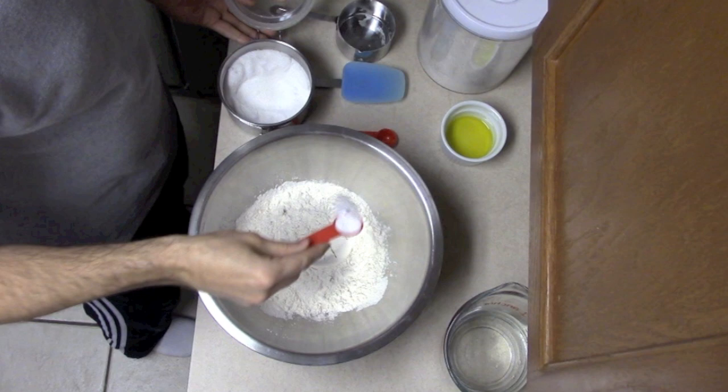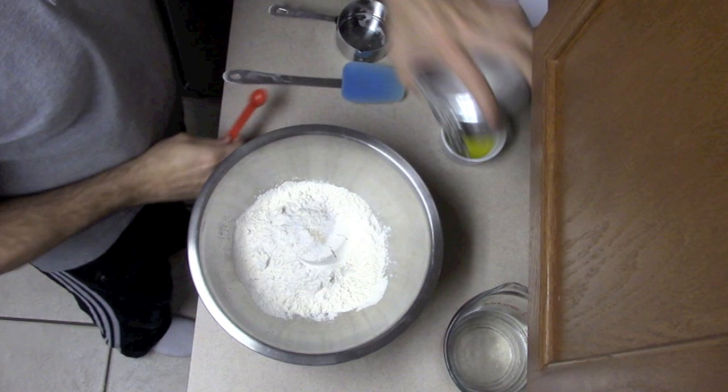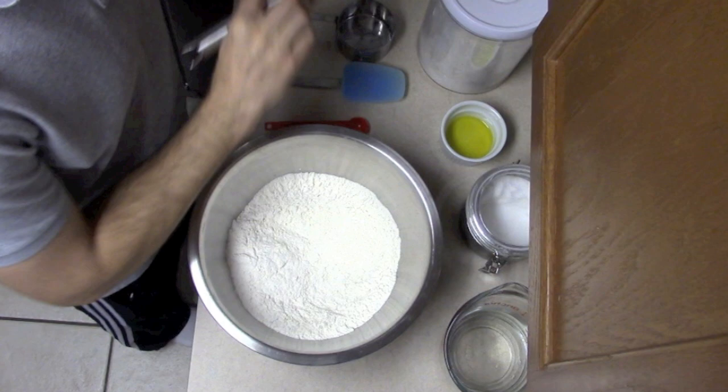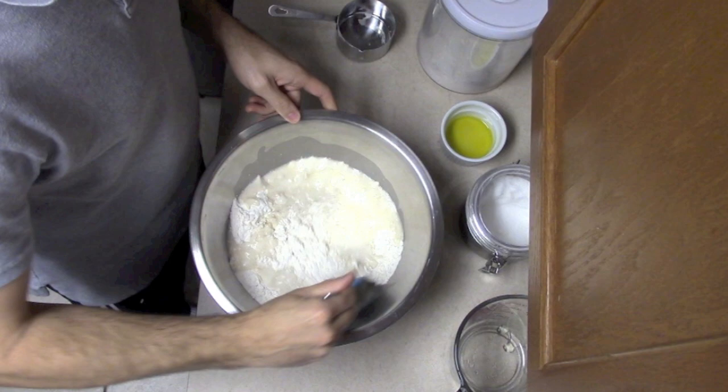We're going to add a quarter teaspoon of yeast and one and one-half teaspoons of salt. This is a little extra salt but I love the flavor that it gives the bread — it's just the perfect amount in my opinion. I'm going to whisk that together to distribute all the ingredients.